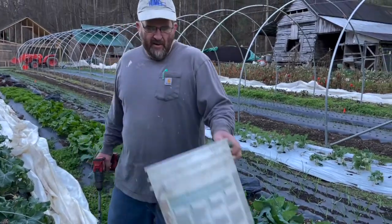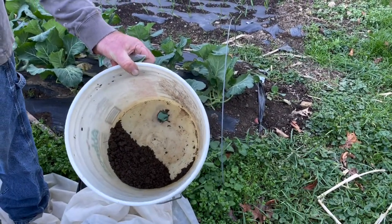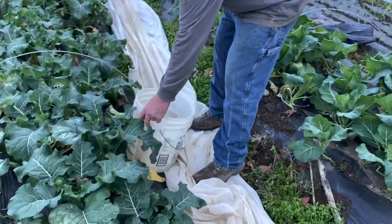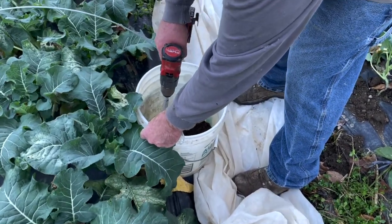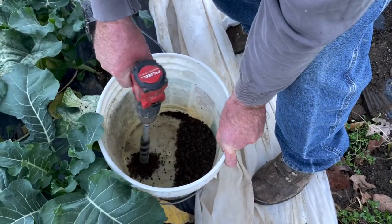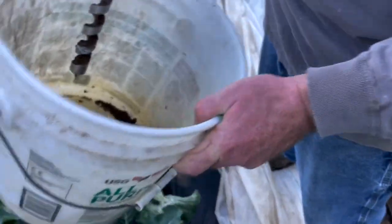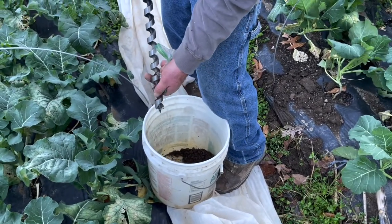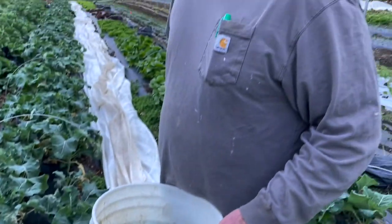What I do is take my bucket — you can see the hole in it — I place the bucket on the ground firm against the ground, and then I run my drill bit down through it. You can see it augers up the dirt, and that's just a little bit of dirt to add to the sample.